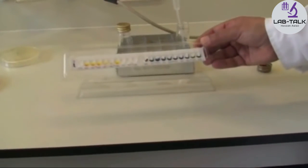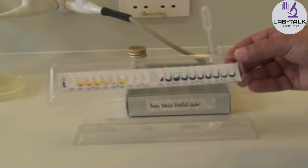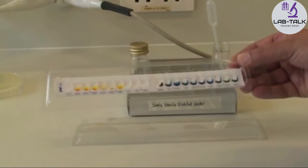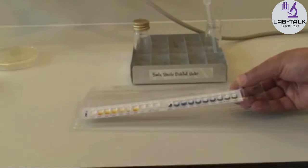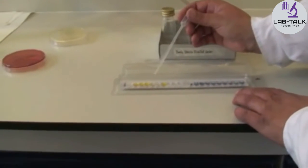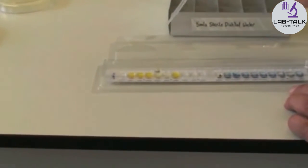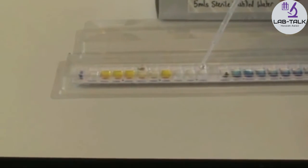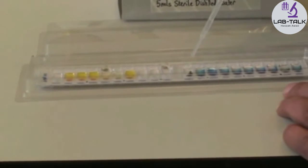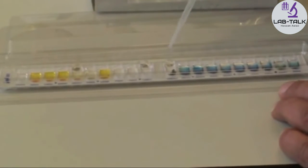Pick it up and check for any air bubbles. There aren't any, so put it back down flat on the bench. Top up the citrate cupule with more bacterial suspension, then top up VP with more bacterial suspension, then top up gelatin with more bacterial suspension.